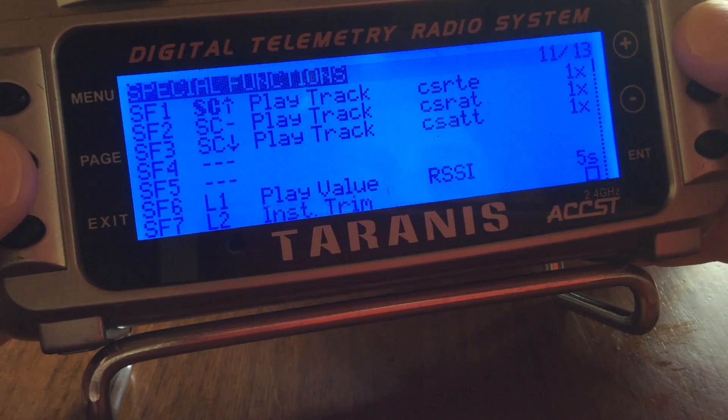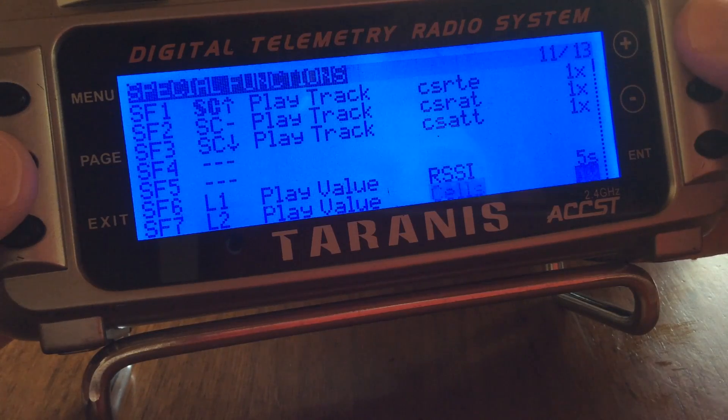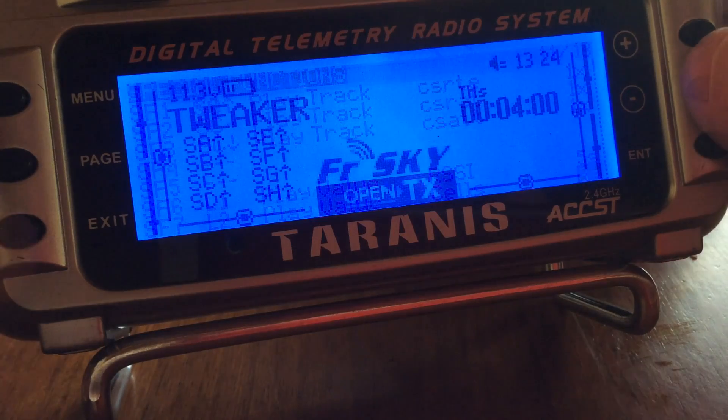The value we want to play will of course be the output of the sensor value. So we'll select 'play value' and scroll over to find cells — it sometimes takes a while to scroll through everything. There we go, cells. We'll have it read out, for this example, every three seconds. Okay, that's all we need in this section.